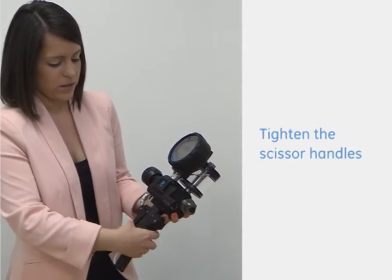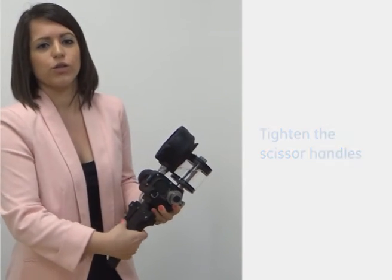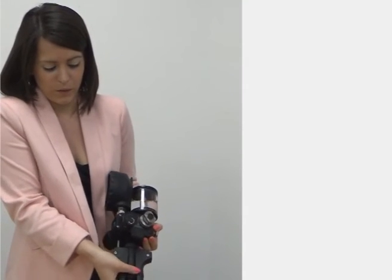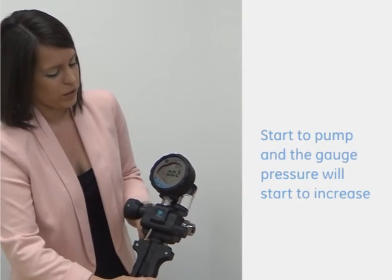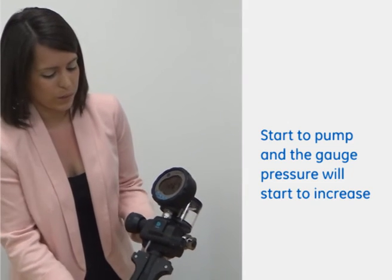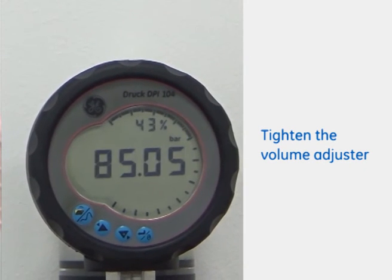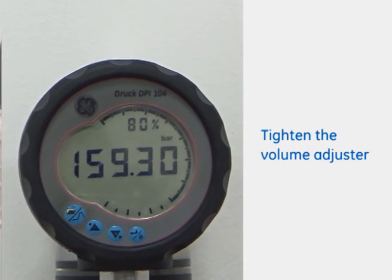I'm just going to tighten the scissor handles in so that we can easily generate a hydraulic pressure. As you can see here, the handles are slightly moving in. So if I just start to pump that, you should see the gauge volume or pressure increase. We've gone up to 12 bar just with the scissors. And then if we tighten in the volume adjuster, you can quite easily see how easy it was just to reach what is about 170 to 180 bar.